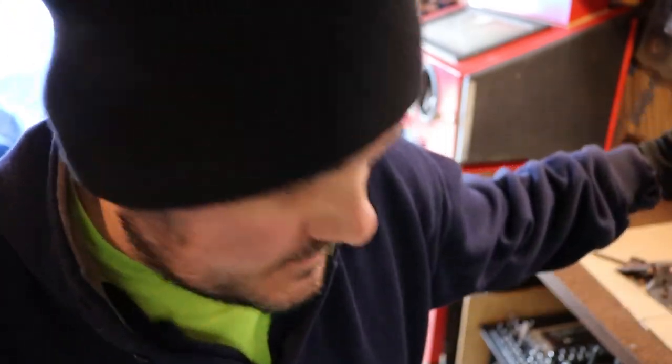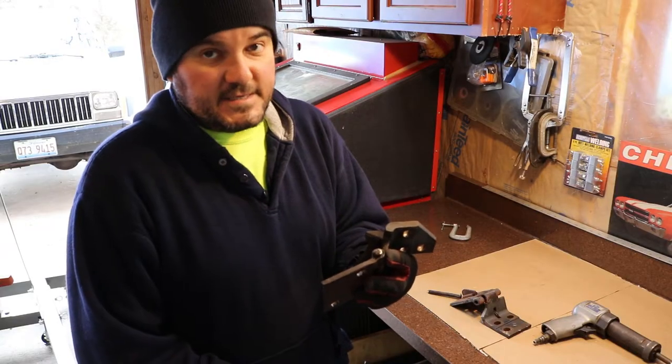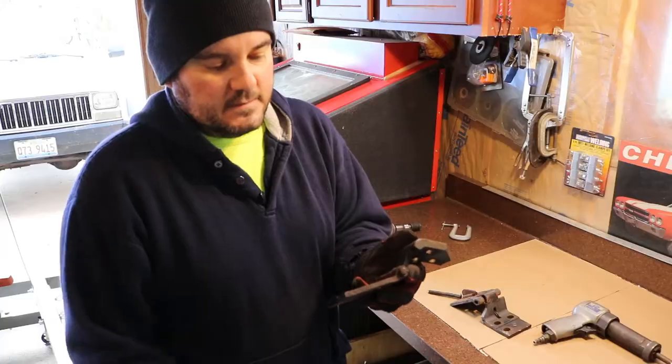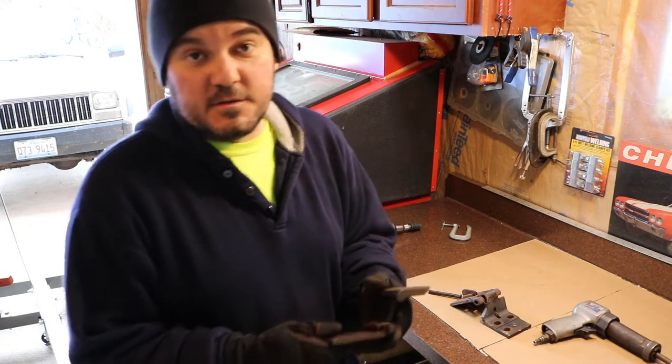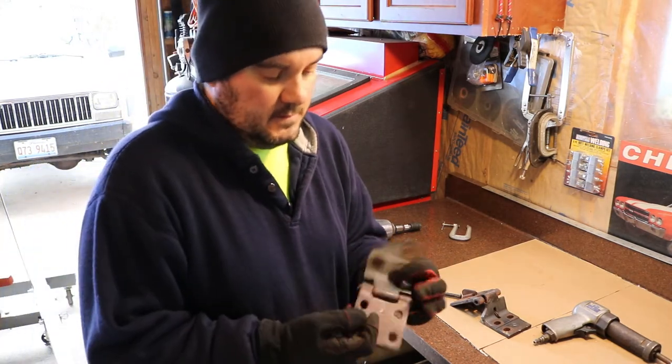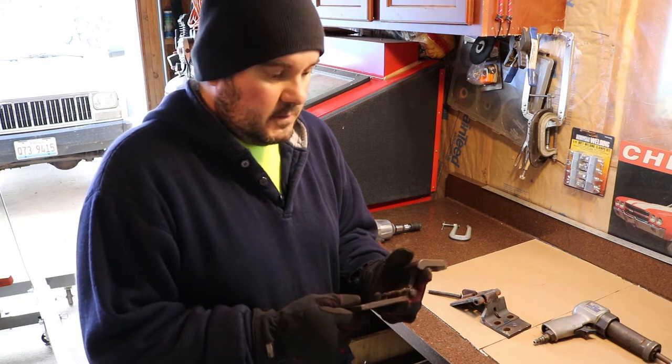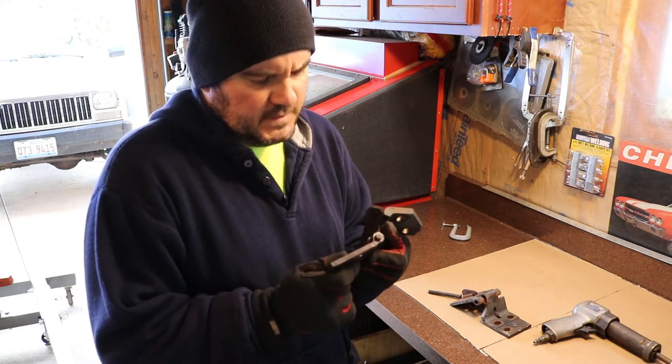That's what happens when you start horsing around — I lost my bit. So on this next hinge I'm going to grind this down, I'm going to heat this thing, try to take that air hammer to it and try to get this thing out in minimal time, not like the last one which took too long. Let's see what happens.